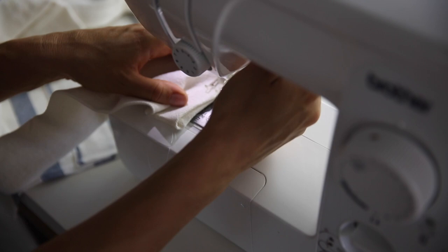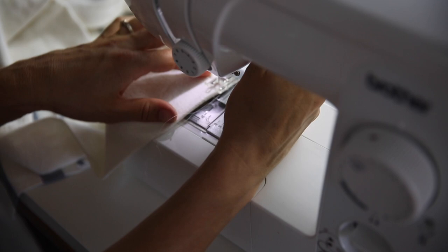Next, topstitch all around your apron strings on all four sides. This will keep your seams nice and flat.